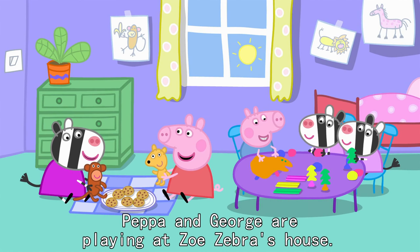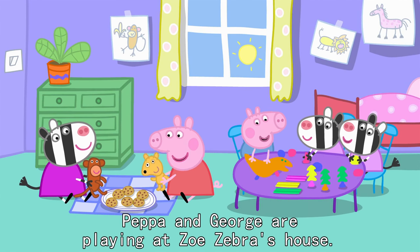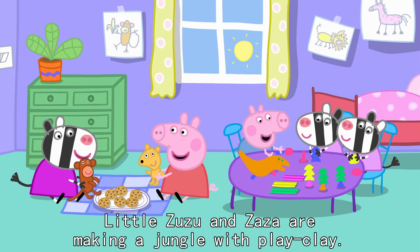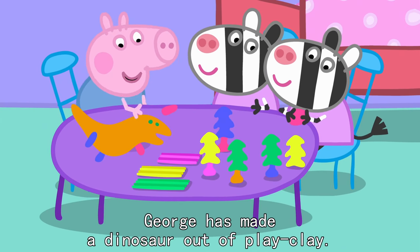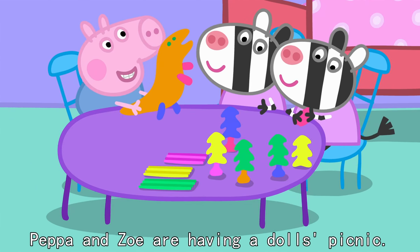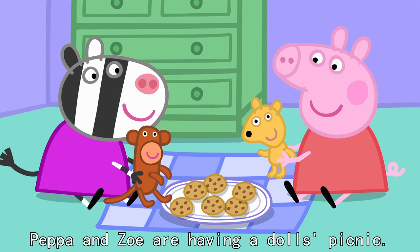Peppa and George are playing at Zoe Zebra's house. Little Zuzu and Zaza are making a jungle with play-dough. George has made a dinosaur out of play-dough. Peppa and Zoe are having a doll's picnic.